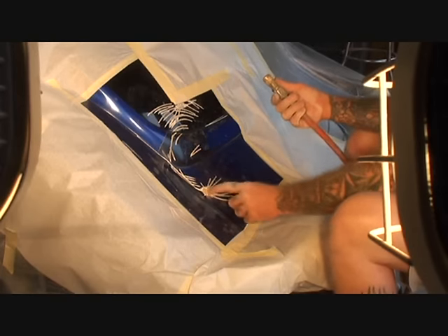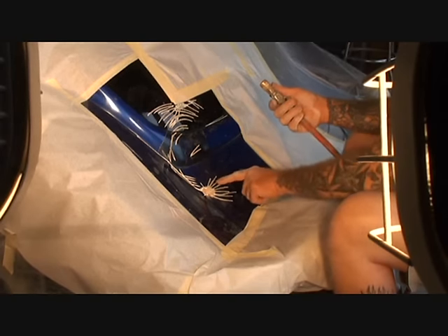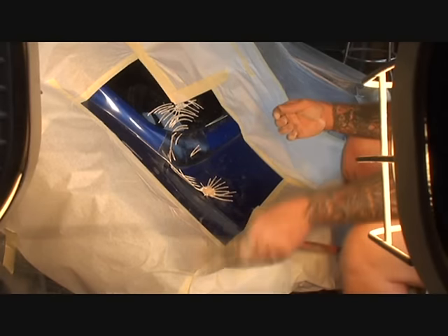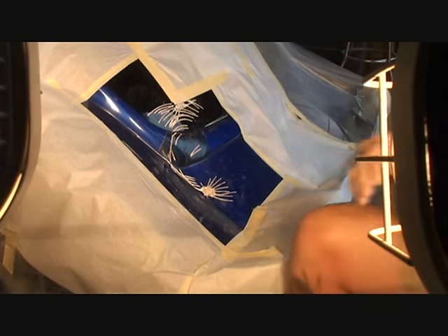I went ahead and did that, and I only went down as far as the gel coat — I did very minimal work and didn't go through to the fiberglass. Now, the proper way to fill these in is not to use Bondo.